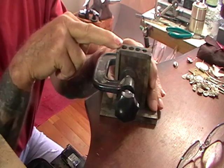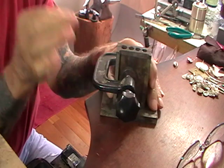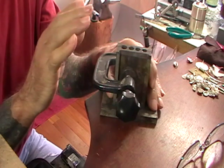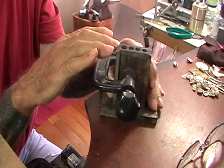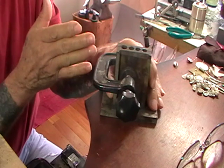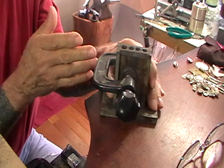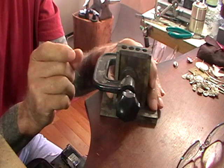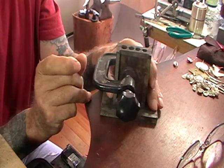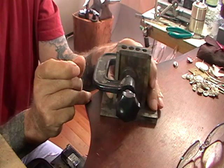Figuring the weight is easy. The basic math to figure the volume of a cylinder is pi times the radius squared times the length. If you do those measurements in millimeters and multiply them together, you end up with cubic millimeters. Shift the decimal point three to the left and that gives you cubic centimeters. A cubic centimeter of silver is 10.4 grams — that's the specific gravity of silver.